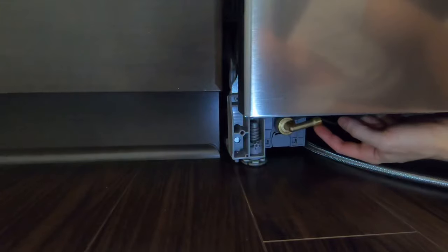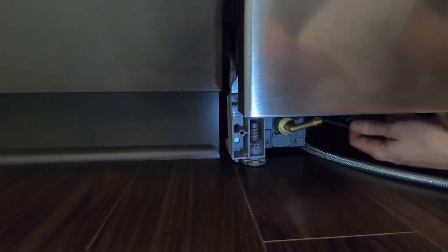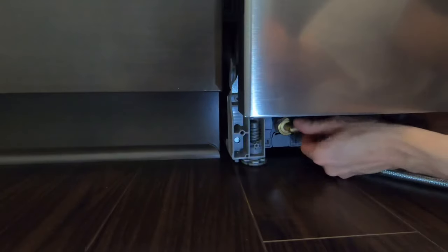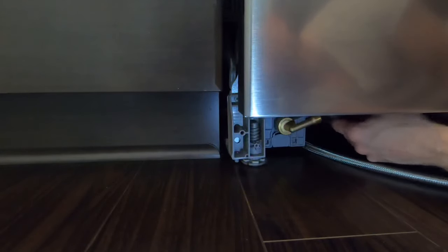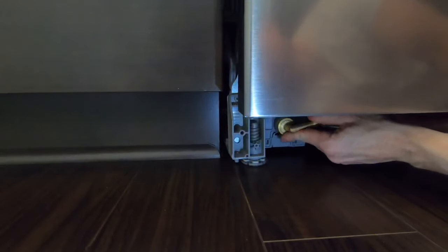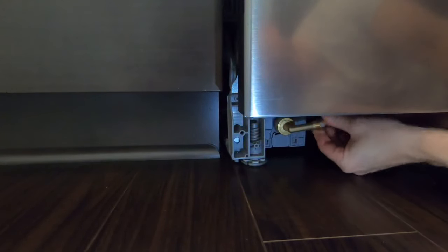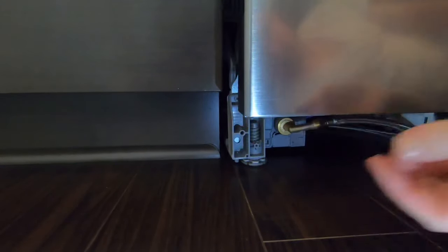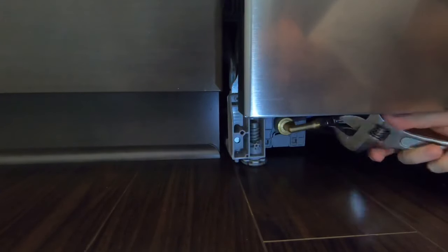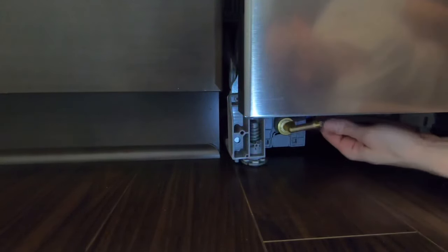Keep it oriented in the direction your water supply is coming from — mine's coming from the right side so I have it facing right. Then take your vice grips and give it about a quarter turn once it's hand-tight, trying to keep the elbow facing the right side. We'll do a quarter turn with the crescent wrench as well — that's nice and snug. Next we'll do the electrical.